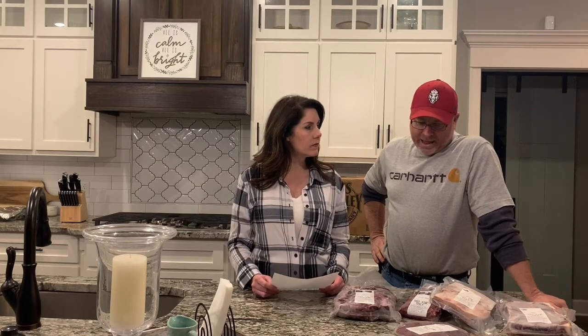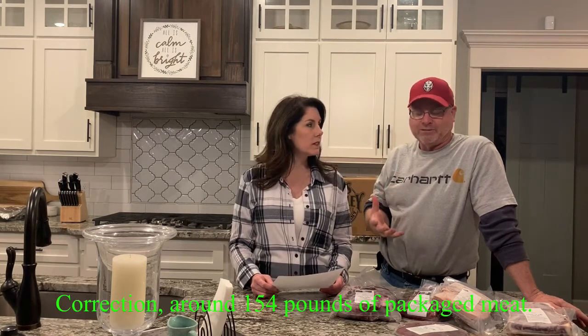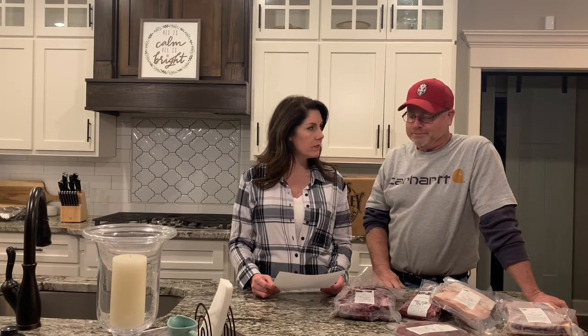To break it down, from a 210-pound hanging weight you're going to get about 140 pounds of packaged meat, so that's a pretty good quantity. A lot of families will go in and split a quarter so that it doesn't take up their whole freezer.